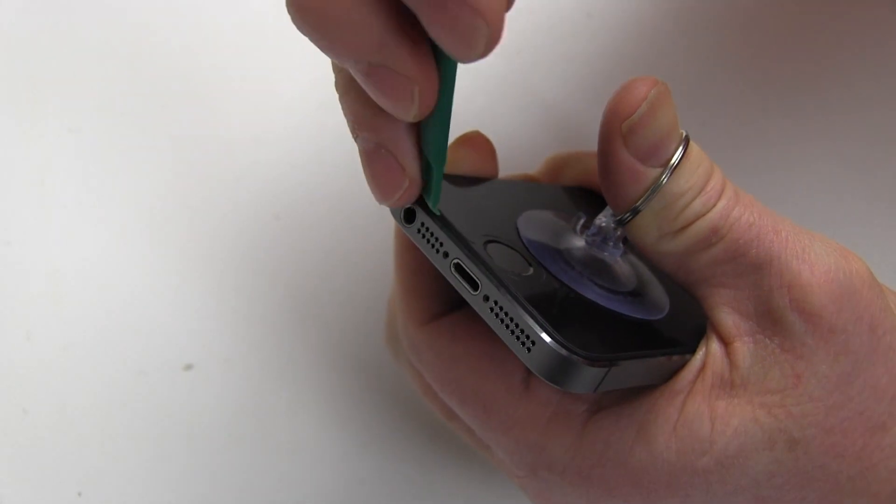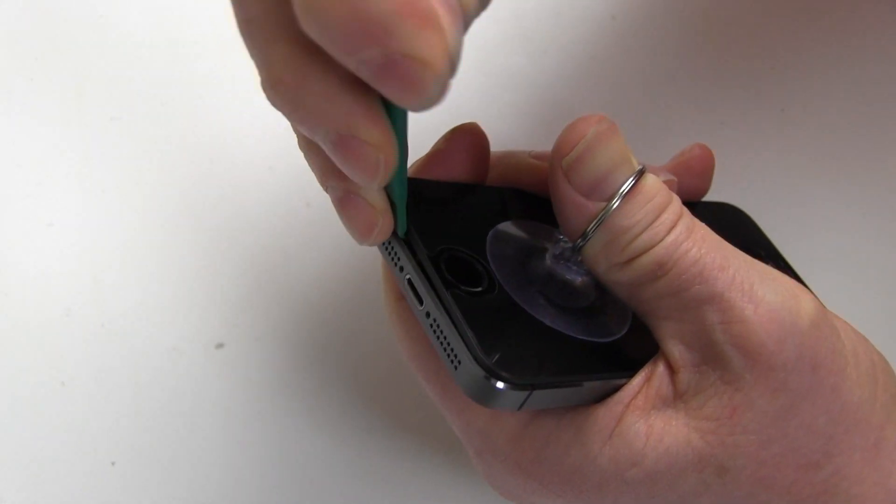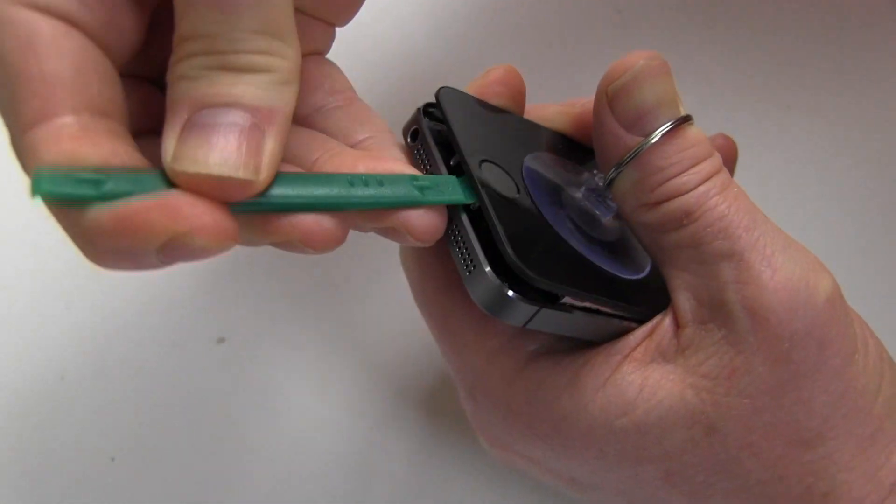Be sure to avoid pulling the screen more than one inch away from the iPhone body, as there is a ribbon cable which connects the fingerprint reader to the screen. Opening the iPhone too far at this point may cause damage to the phone.